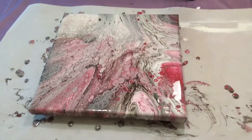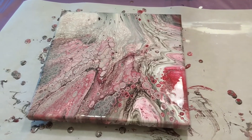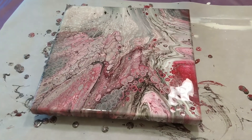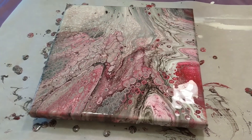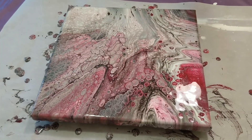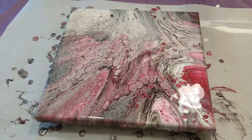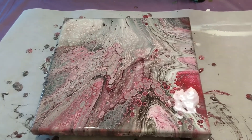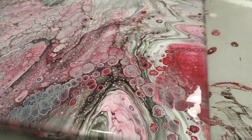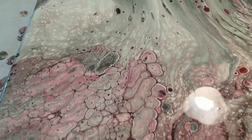Let me know what you think of this piece in the comments below. If you have any suggestions for Viewer Request Thursday, leave those there as well — it can be your favorite color combination, your favorite technique, anything at all. You can remain anonymous; if you don't want me to say your name, just put that in there, like 'please don't say my name, here are my favorite colors, please do a pour.' I won't say your name in the video if that's something you're afraid of. I will respect that for you. Thank you for watching — don't forget to subscribe, like, and share. And do what makes you happy.